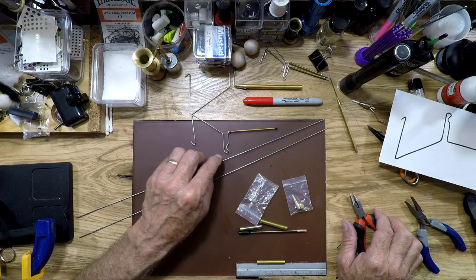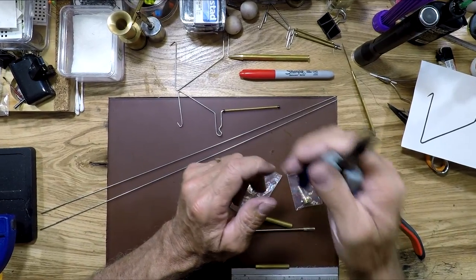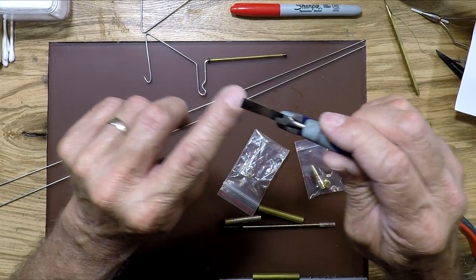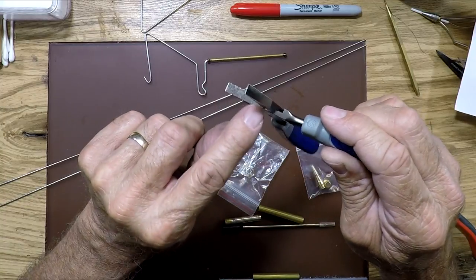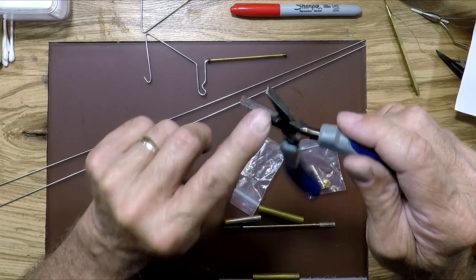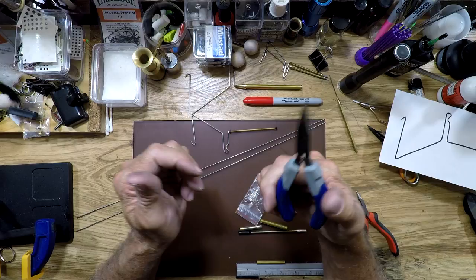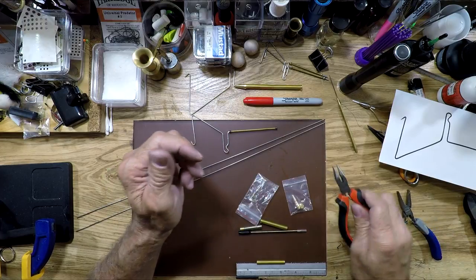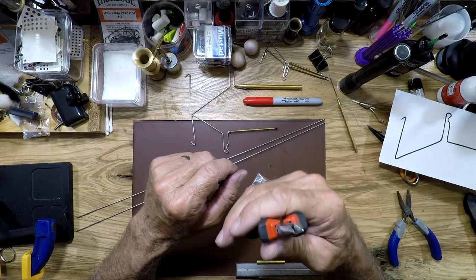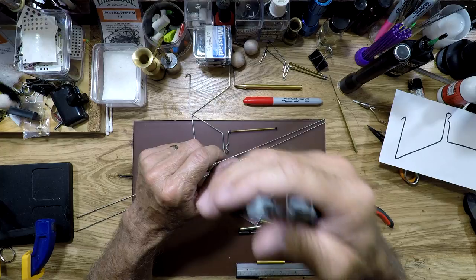If you're not worried about doing damage, don't worry about taking the serrated and knurled part off. However, on flat nose pliers, a lot of them already do not have that serration or knurled area, so you can do the whole thing with just a pair of regular flat nose pliers. I like using needle nose to get a little more rounded tight end — flat nose gives a more angular, sharp tight end.